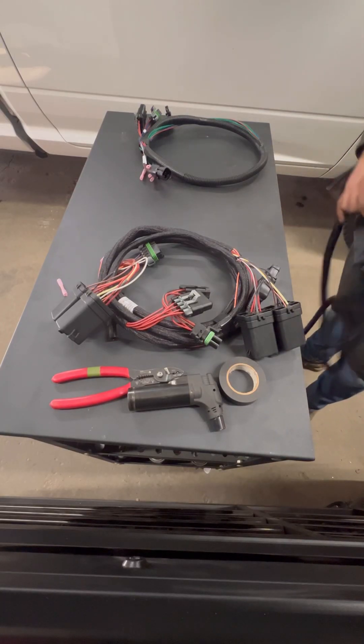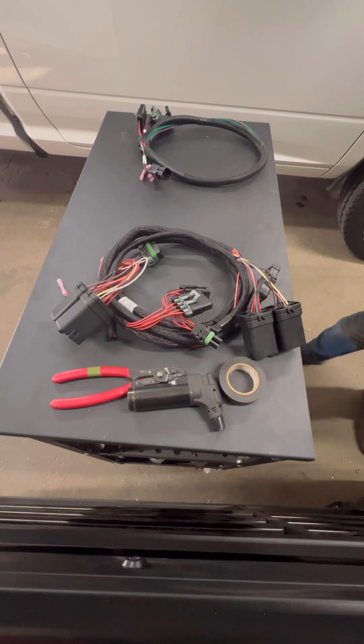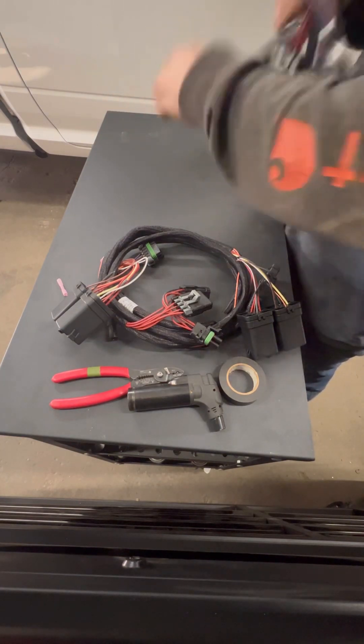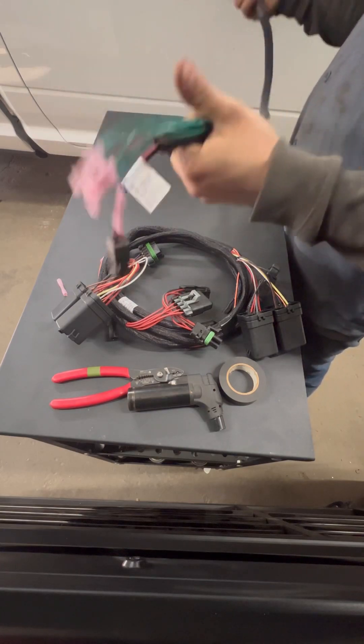Hey guys, welcome back. Today we got a Dodge harness that we're gonna assemble. It comes in two pieces, you have to assemble it.